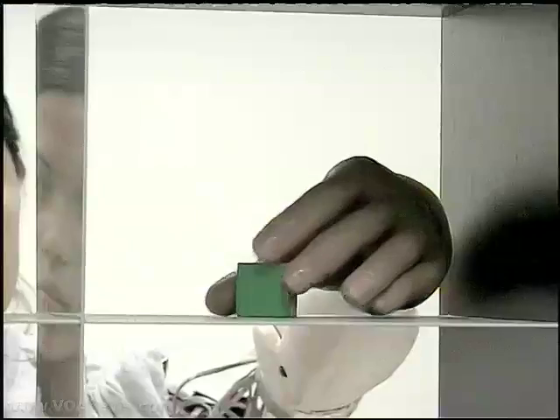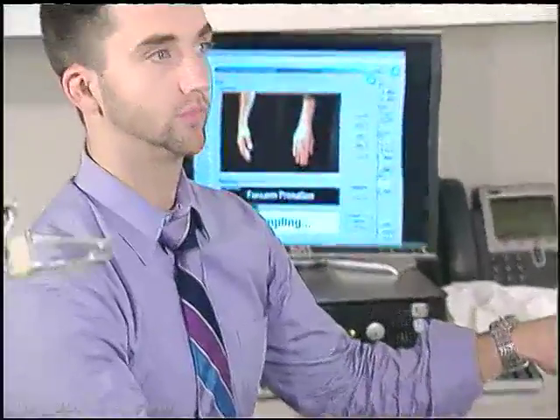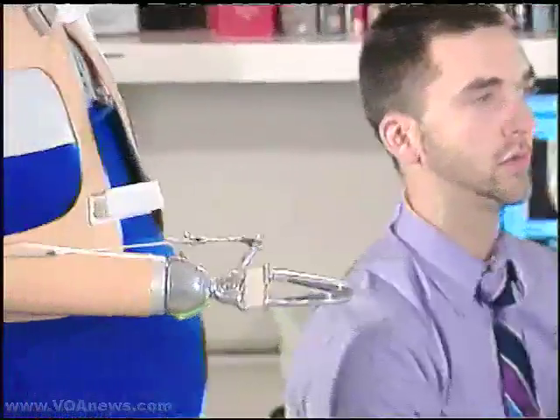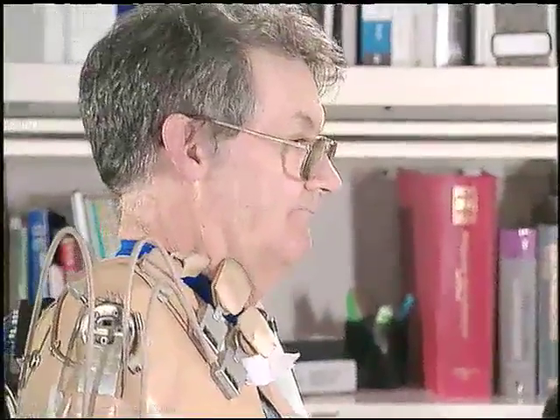Dr. Kuiken has refined the technique and reports patients can now perform a variety of hand, wrist, and elbow movements, a big improvement over the typical prosthetic arm. The patient now doesn't just say 'I want to open and close my hand,' but we're able to control a two degree of freedom wrist with flexion, extension, and rotation, as well as multifunction hands that allow multiple hand grasp patterns.